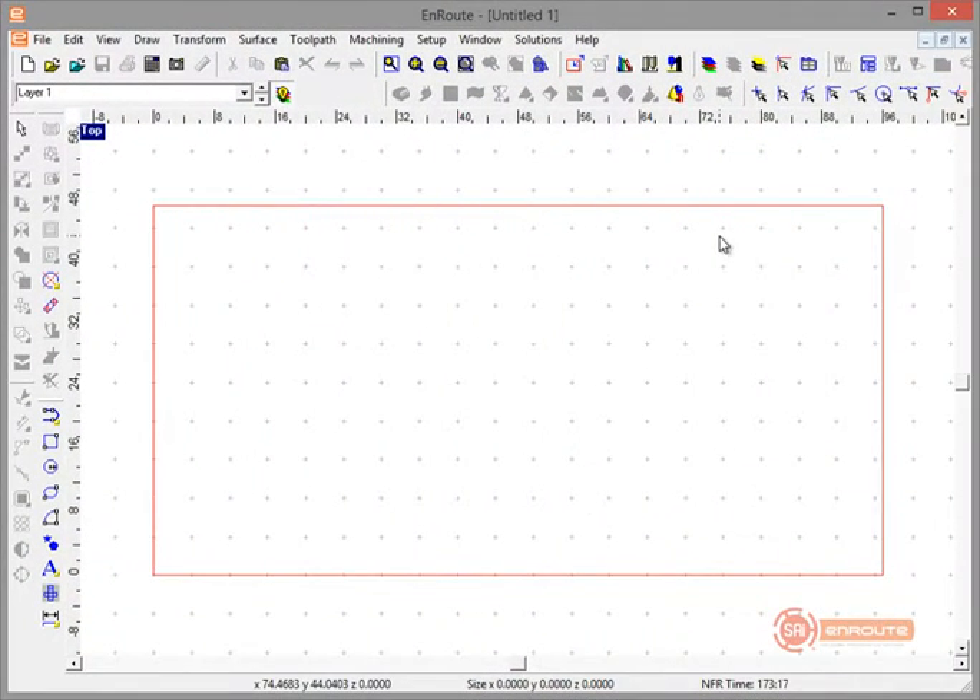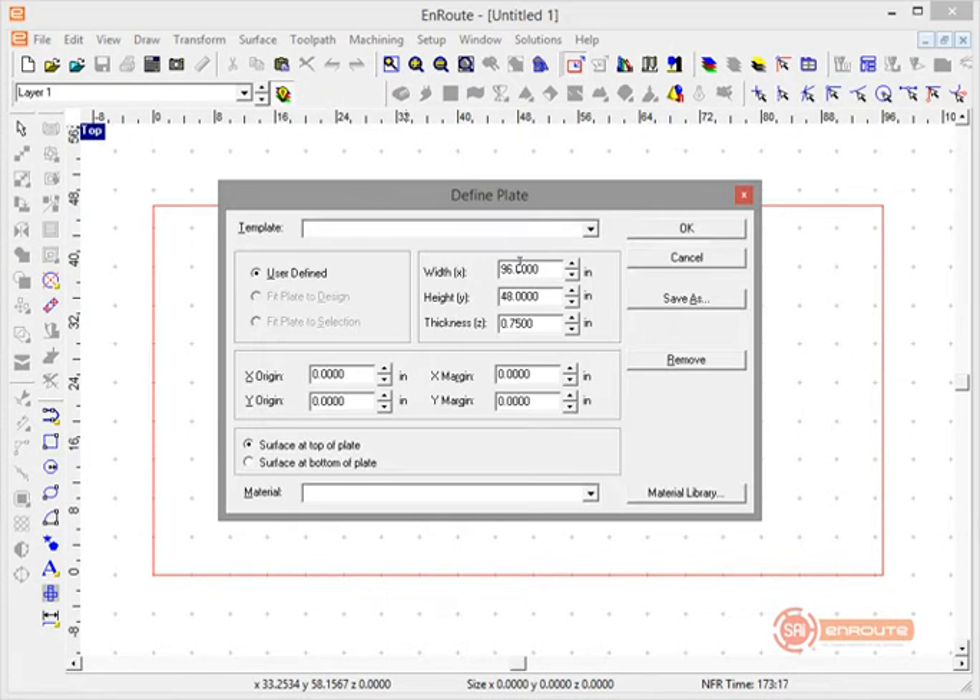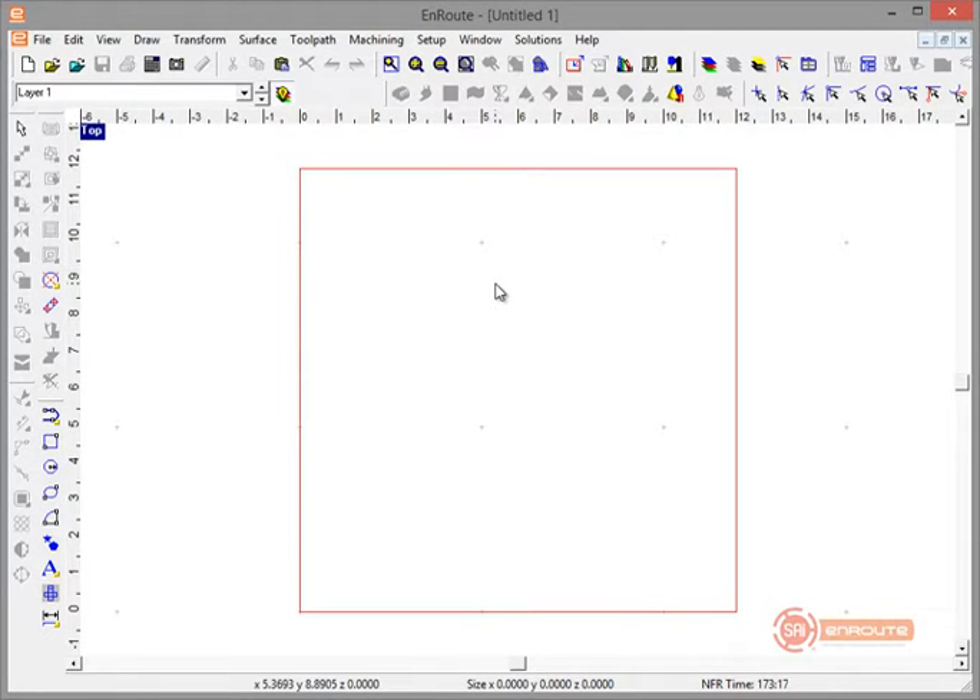In this tutorial we're going to show how to do a 12 inch checker piece. There are a number of ways you could do this, but we're going to do a checker piece with a little bit of a crown in the middle and some beveled edges around the outer perimeter. Right now I've got a plate defined as a four by eight sheet. It's helpful to define your plate the same size as the part you're going to create so you can use the snap around the plate function — Control and the number function — as a design aid.